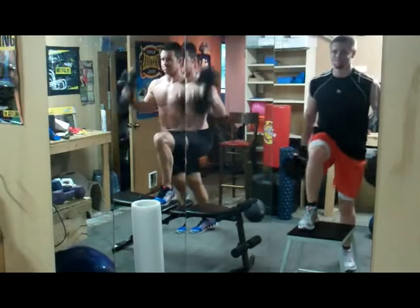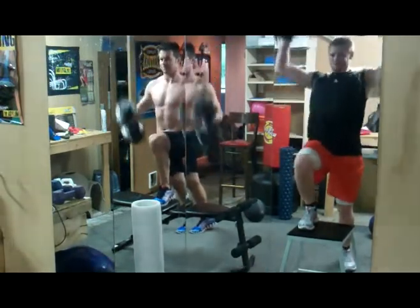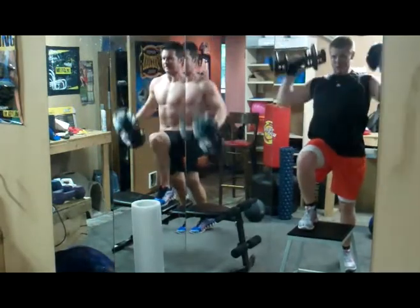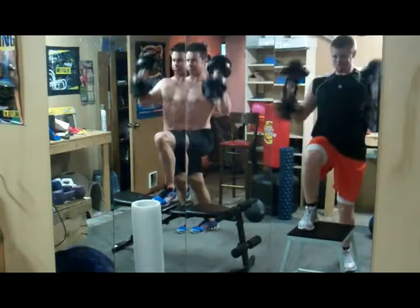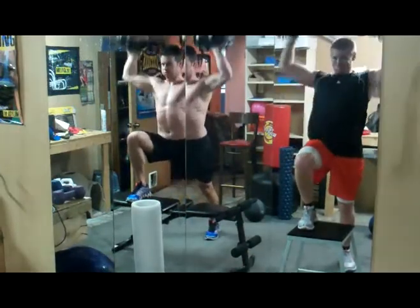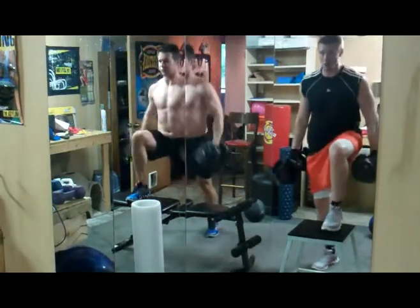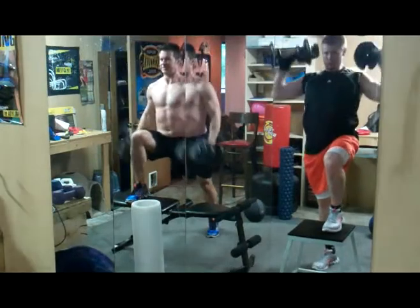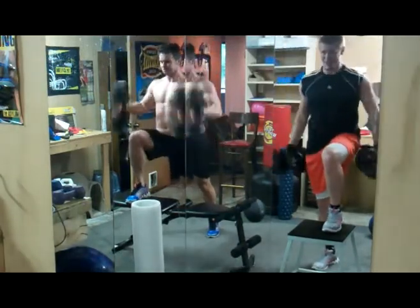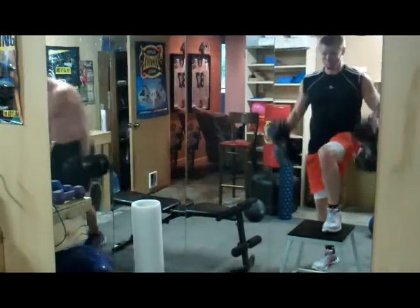I'm pressing down with this right foot, four — which helps me engage my core. Four, five, switch. Inside, whole foot on, press down, bend that back leg. One, two — relaxation in the face and the breath. Three, rise forward. Nice work, that's me, I'm done.